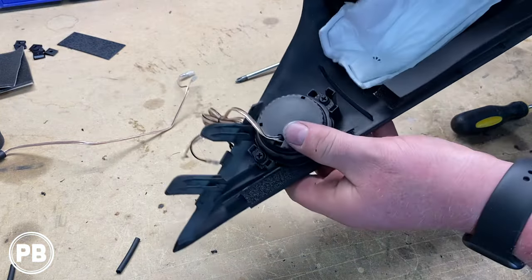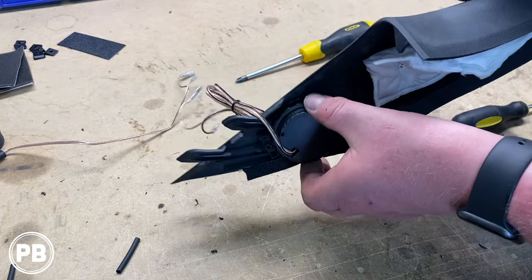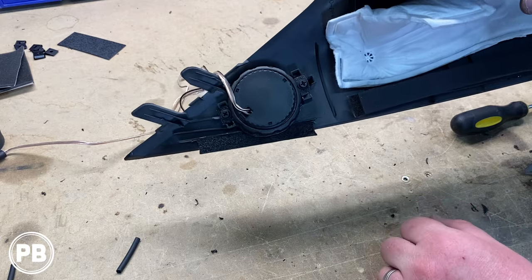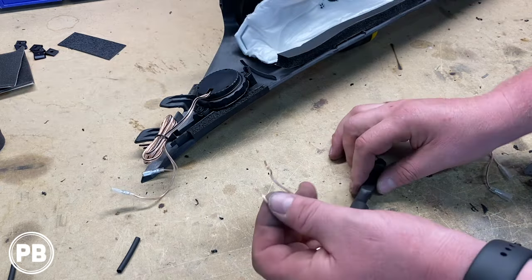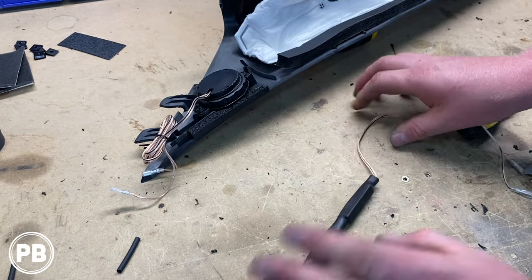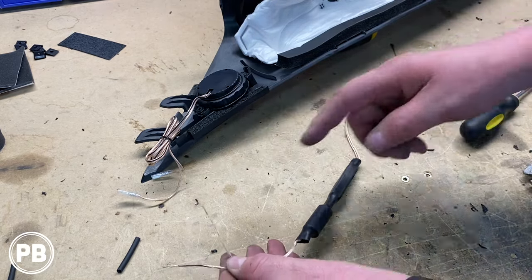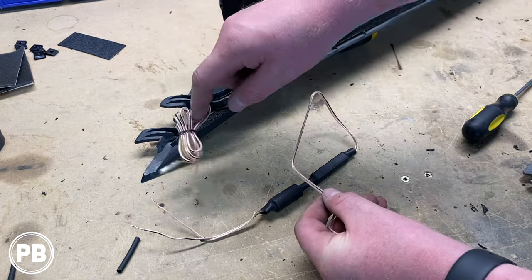Our tweeter is all mounted in the factory location — it's nice and solid, not going anywhere. The nice thing is it's totally removable; we didn't modify anything else, so the customer could put the factory tweeter back in if needed. Now we need to prep the wiring — we're going to hardwire this right into the speaker leads. We don't have a harness adapter for the tweeter and we don't need all the extra cable in the A-pillar, so we'll cut this a little short and solder right onto our tweeter.